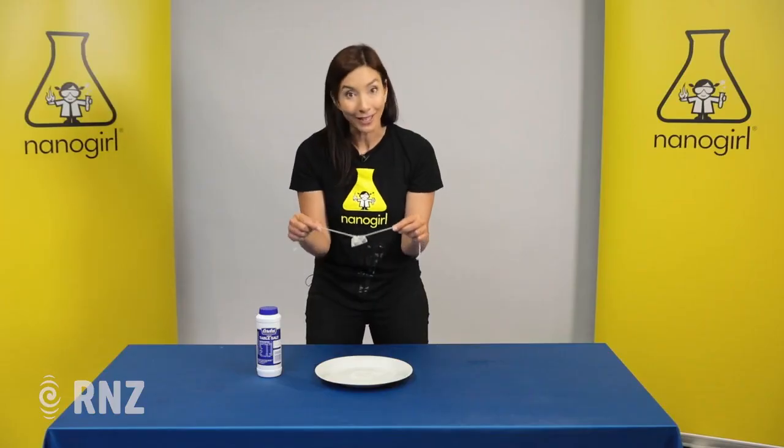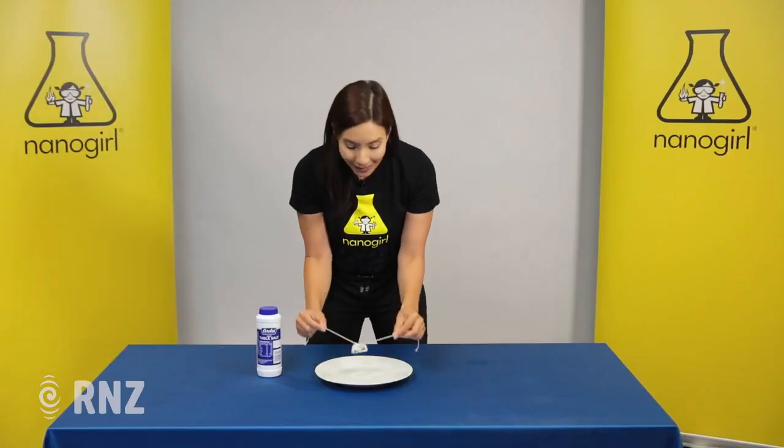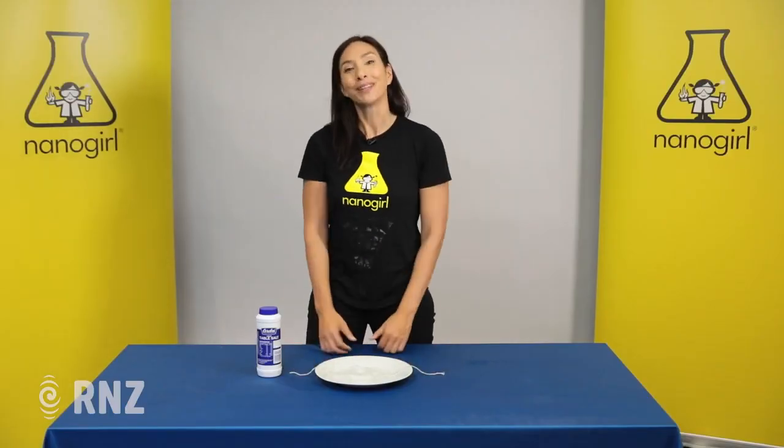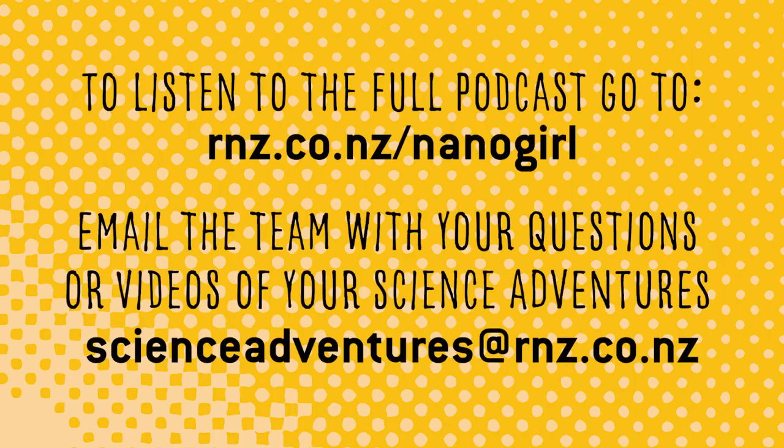And there you have it — that's how you fish for ice by reducing the freezing point of water and ice using nothing but salt. Thanks for joining us on Anna Gill's Great Science Adventures, see you next time.